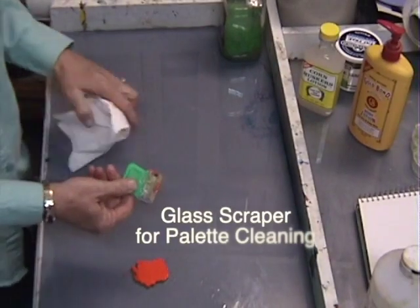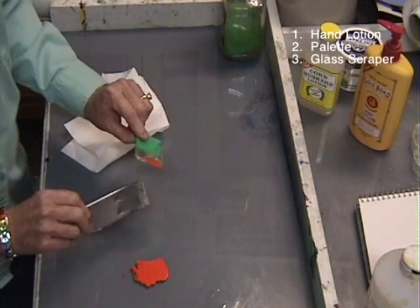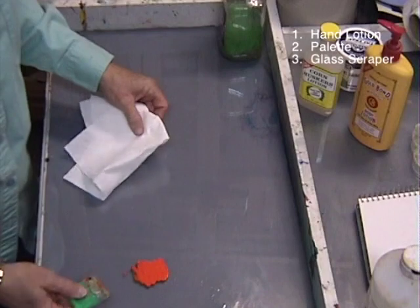This is a glass scraper. I have two of them here to show you — this one is a small one and this is a large one. You can buy them from your hardware stores. I'm going to scrape up this paint with that glass scraper.